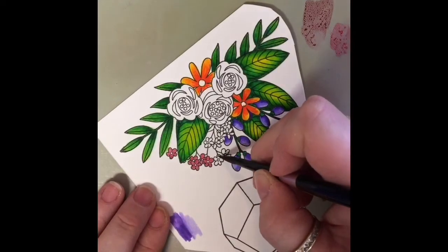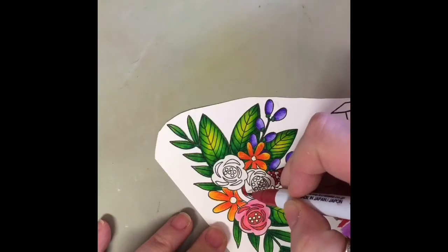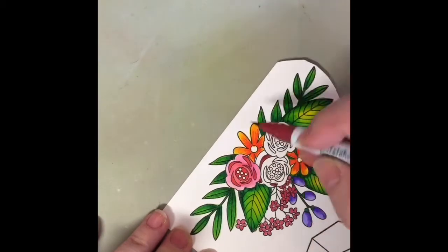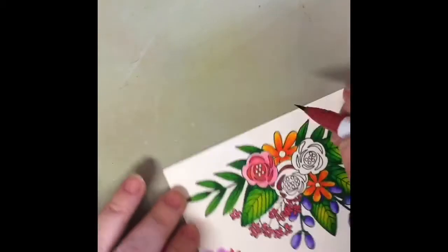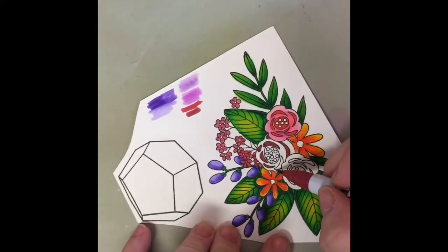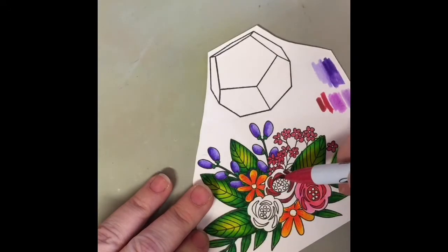For these little red flowers, I just scribbled some red down on my craft mat and painted them in with my paintbrush. For the roses, I chose two shades of red — a dark one and a light one. The darker shade I use for those separate little petals, and I also do the center of the rose with that same darker shade. I want the rose to appear darker in the center and move out to a lighter color.